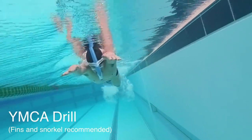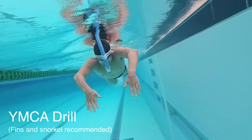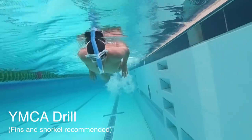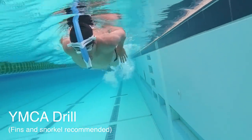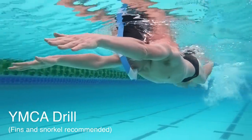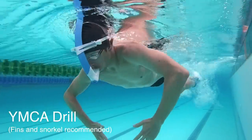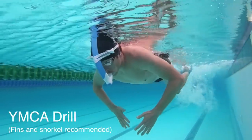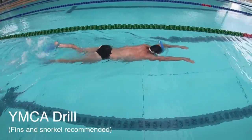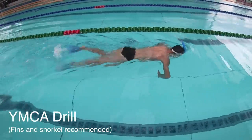It's called YMCA because your arms roughly make those letters as you go through it. The Y position is with both hands out in front. The M is in the high elbow catch — looking from the front, it looks a little bit like an M. The C is in that power diamond position — if you turn it on the side, it's a bit like a C. And the A is roughly the letter the arm makes in that last position. So the YMCA drill is one of the best drills you can do to change your muscle memory and get a feel for those four key positions you want to move through in the freestyle catch and pull.